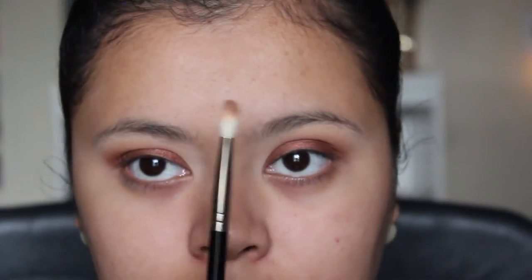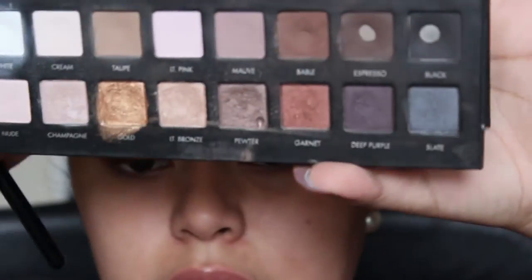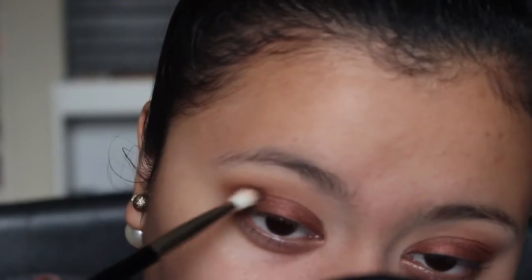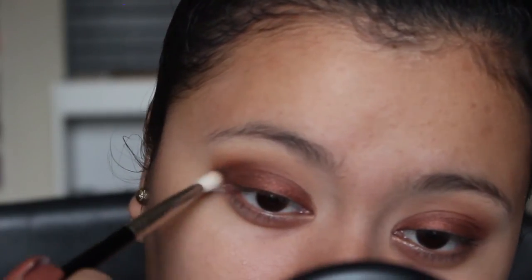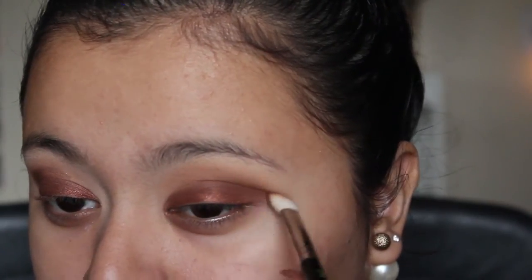I'm going to take a dense brush and go back to the Lorac Pro One Palette, this time taking the shade Stable. The last thing I'm going to do is go right back in and pack on this lid shade one last time so it's vibrant.